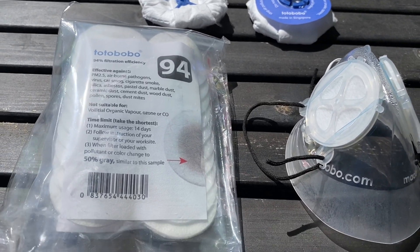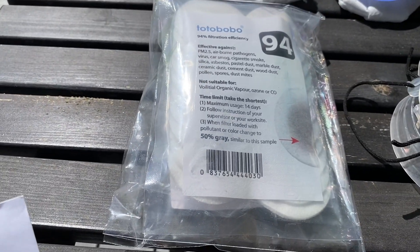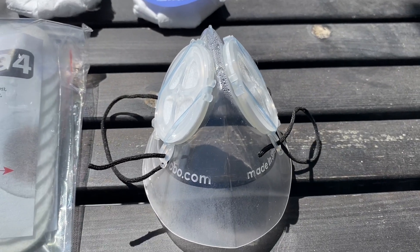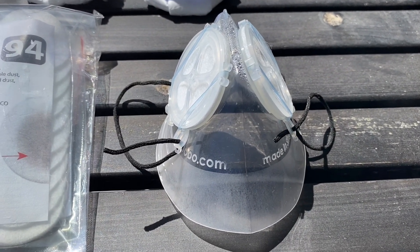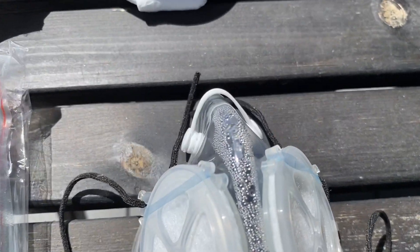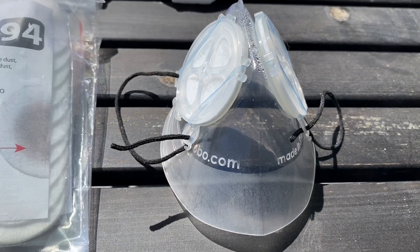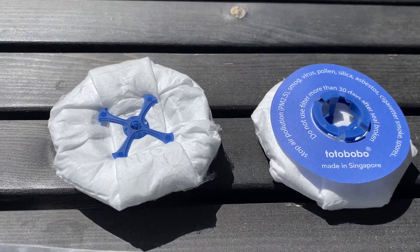In terms of pricing, the travel kit was $52 with 10 filters. The large mask with one filter was $39.50 — I got the nose clip version, which is why it's $39.50. And the pro filters are $18.00.